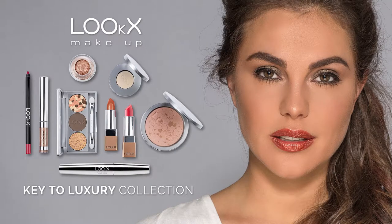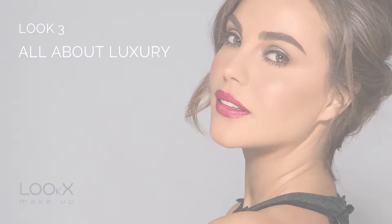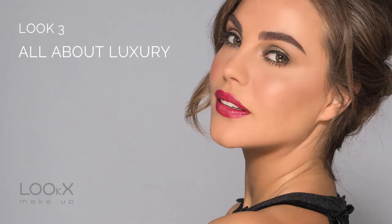Hi, welcome to Luxe's YouTube channel. In this video I'm going to be showing you how to create the All About Luxury look from the Key to Luxury collection.